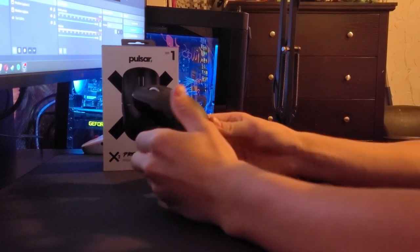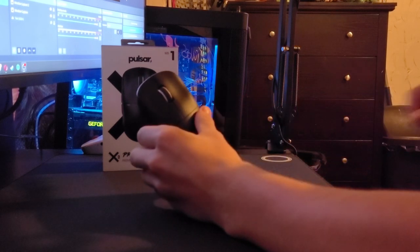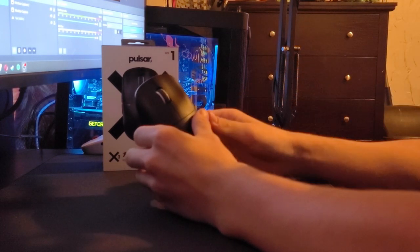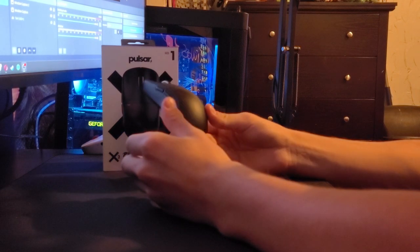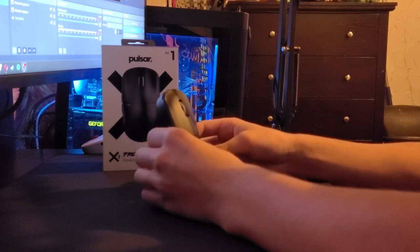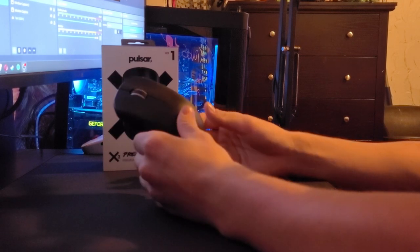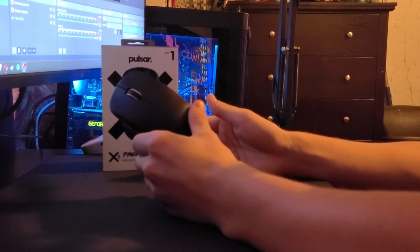Recently I picked up this mouse off of Amazon. I'm pretty sure you can't get it off of Amazon anymore, but if you want, you can get this off of Max Gaming. In the US it does have a $12 shipping fee, but hopefully that's not an issue for some people.